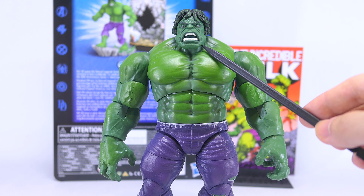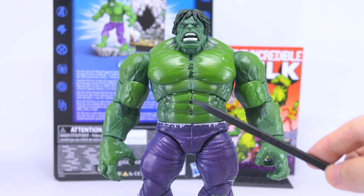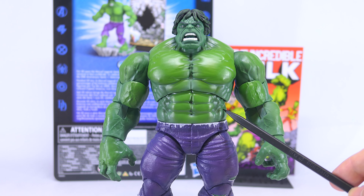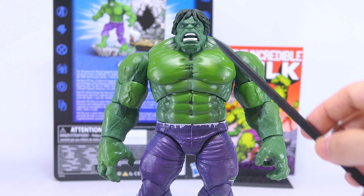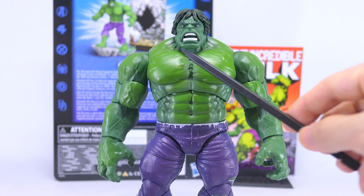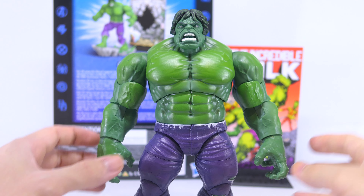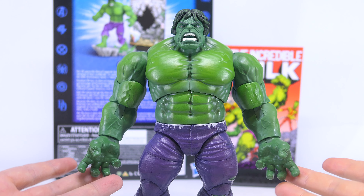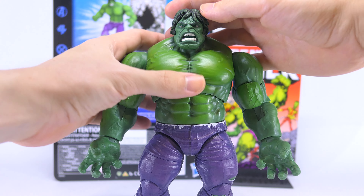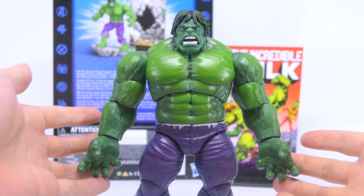His head is cast in deep green plastic with a dark green wash, but his body is cast in that same deep green plastic with a light green shading. As a result, the skin tone of his head looks really quite different compared to his torso — the green on his head maybe only matches the shade of green on the insides of his hands. So the different treatment for the wash and shading really makes this figure look a little strange.